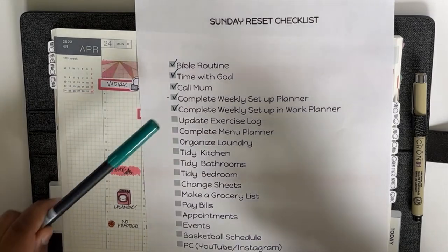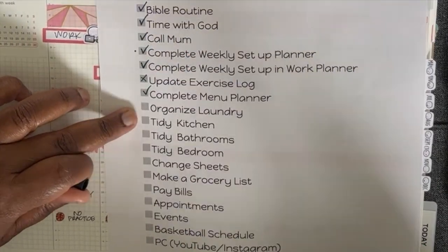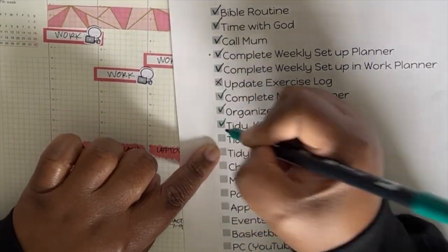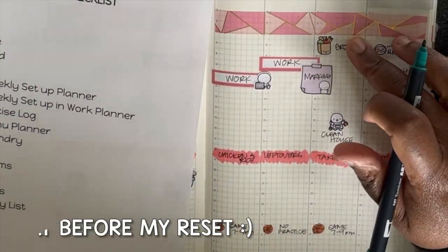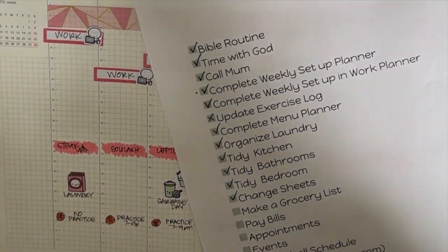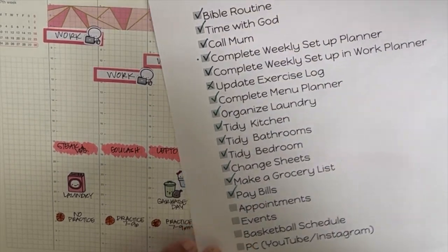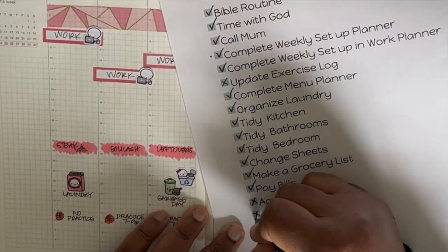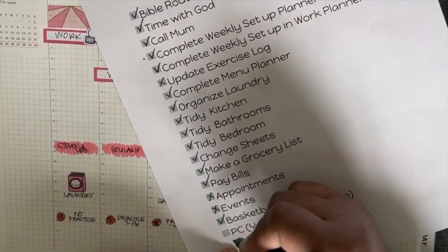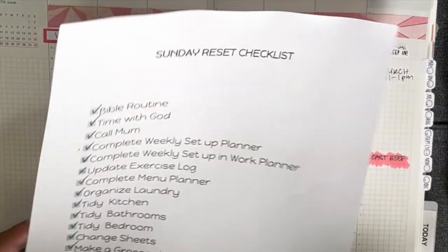I'm not going to update my exercise log because it's pretty much the same. I did my menu planning — I do that right in my Hobonichi. I organized the laundry and tidied the kitchen — I do that on Saturday so I make sure it's checked off for Sunday. I tidied the bathrooms, changed the sheets — I like going into the week with fresh new sheets. I made my grocery list, paid my bills, and I don't have any appointments or events this week. I put in my husband's basketball schedule too.